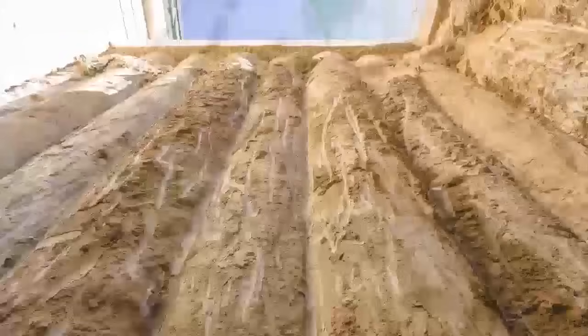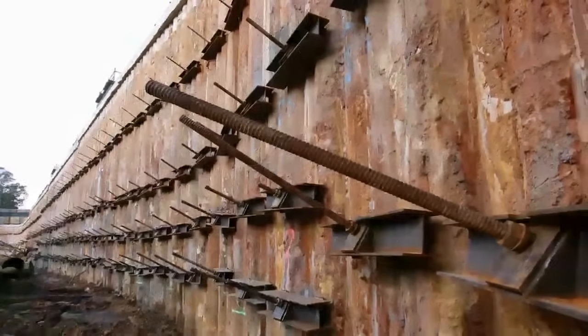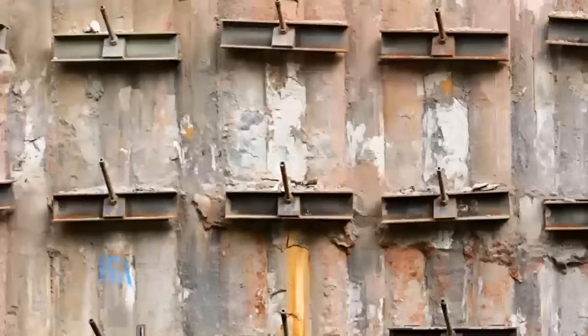Secant piles can be constructed using bored cast-in-place or continuous flight auger methods, cased or conventional CFA.